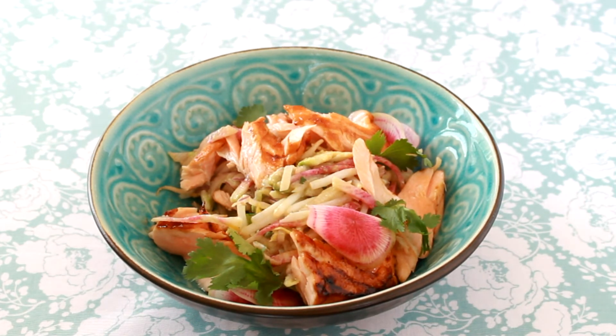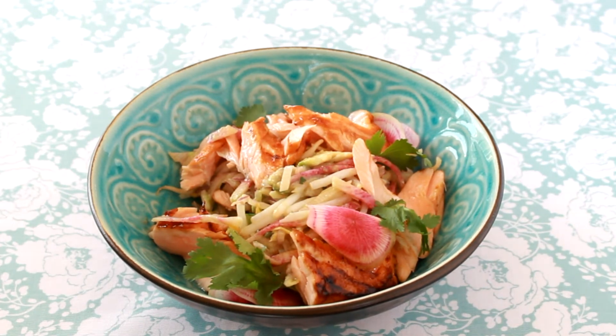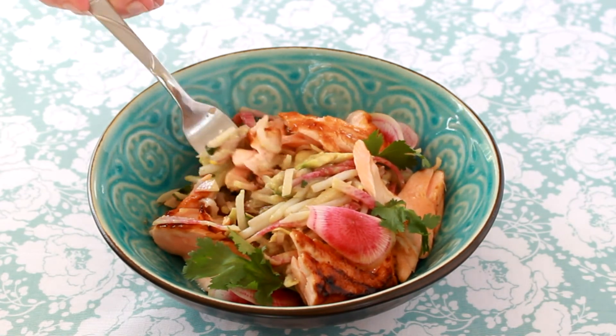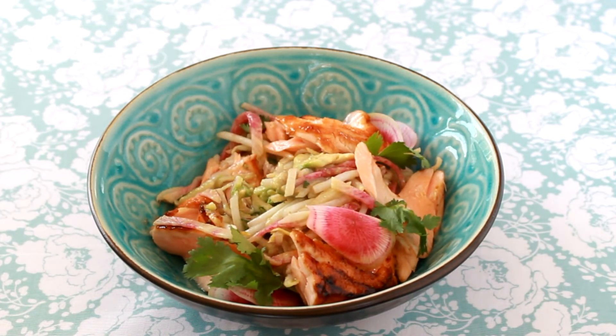The variations on this theme are infinite. Other produce I frequently use: bok choy, cucumbers, zucchini, asparagus, snap peas, oranges, Asian pears. Sometimes I add quinoa or some other grain, sometimes a hard-boiled egg. Who knew cleaning out the fridge could taste so good?